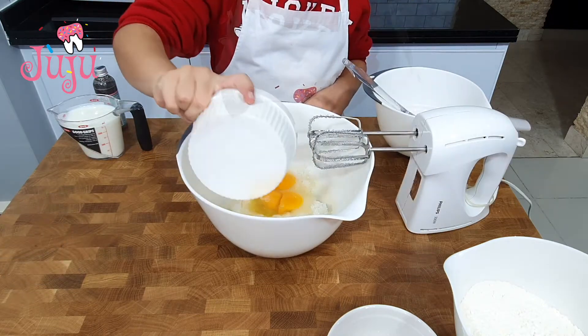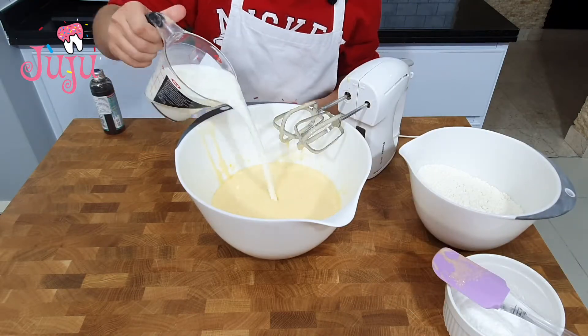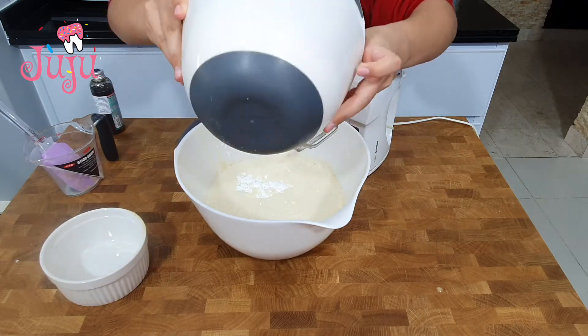Add eggs, vanilla, mix. Then milk, mix. Then baking powder and flour.